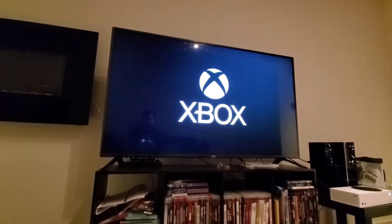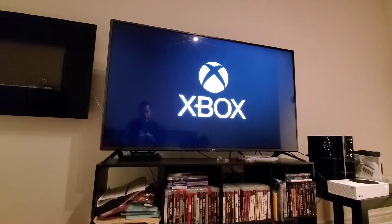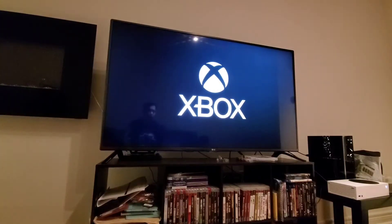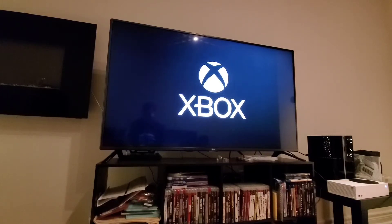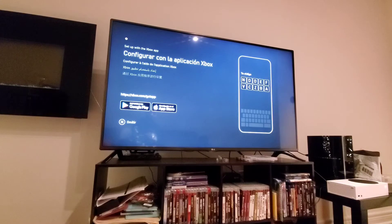Wow, that was a struggle. I'm all sweaty already. Okay, I need to set up with my phone, and I'm actually taking a video with my phone. With the Xbox app.